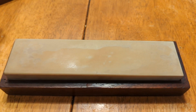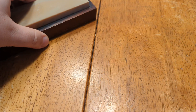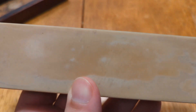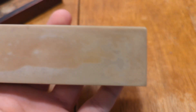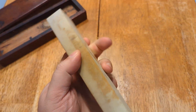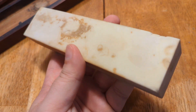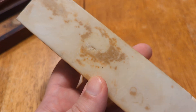This is a hard translucent Arkansas sharpening stone. This is one of those old opaque ones. It is 7.5 inches long by 1.7 wide by 1 and 1/16th deep. The specific gravity of this stone is 2.57, as tested by the dunk method.